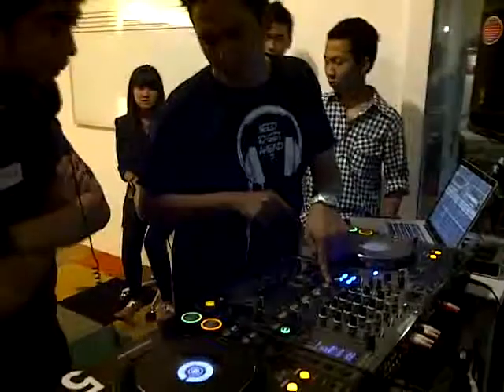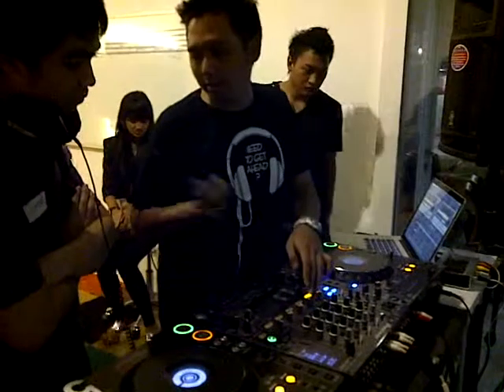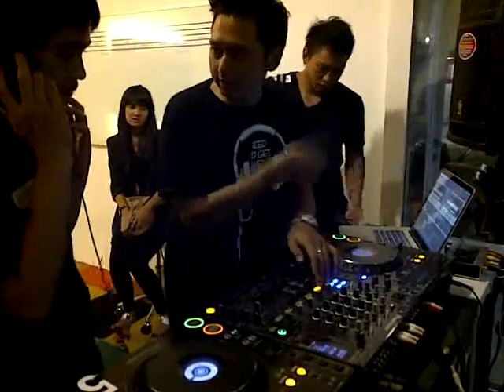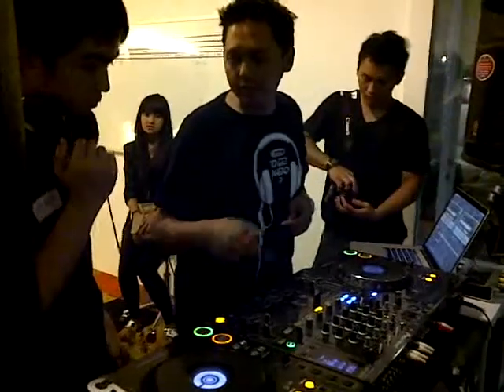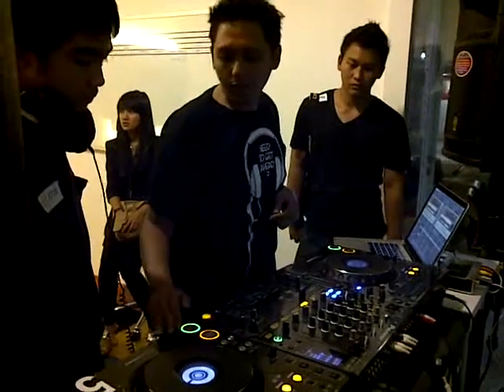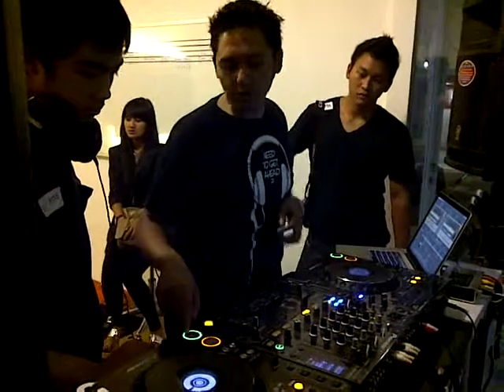The mixer consists of two channels. If you want to listen, try and listen — just one. You can hear this song playing here. If you want to listen to the second deck, cue that one. The next part is to first play — so I have to cue.